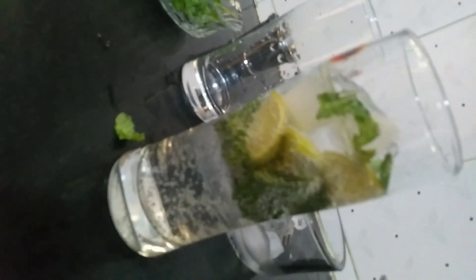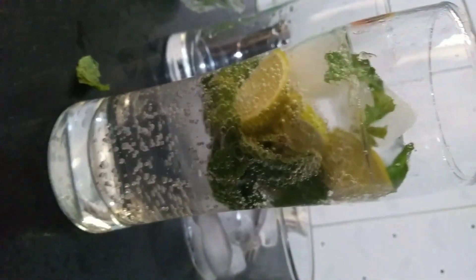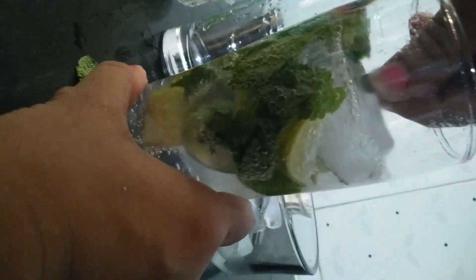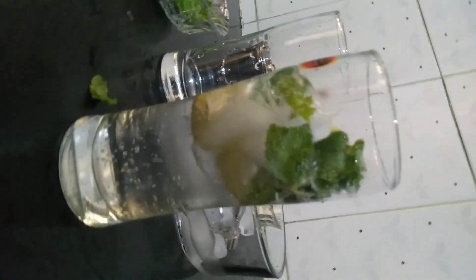Your original KFC mojito is ready to serve. We'll just give it a quick mix so that all the flavors from the pudina, that is mint leaves, get into it. You need not add lemon water because while crushing everything, you get it.